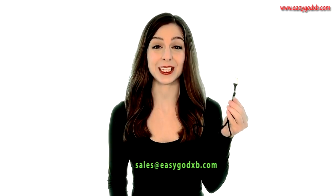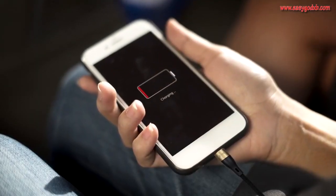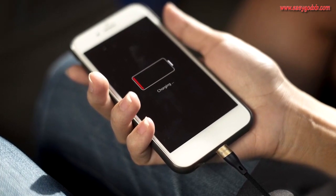At 1.2 meters in length and with a charging current of up to 2.1 amps, you can connect, sync and charge in almost any situation.